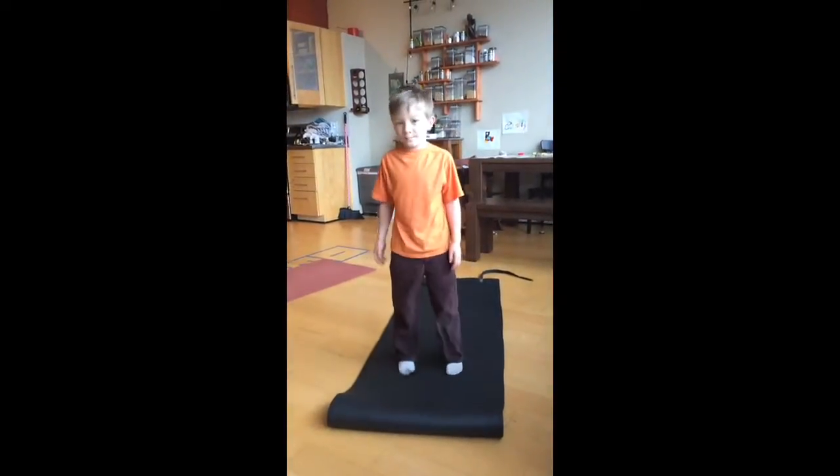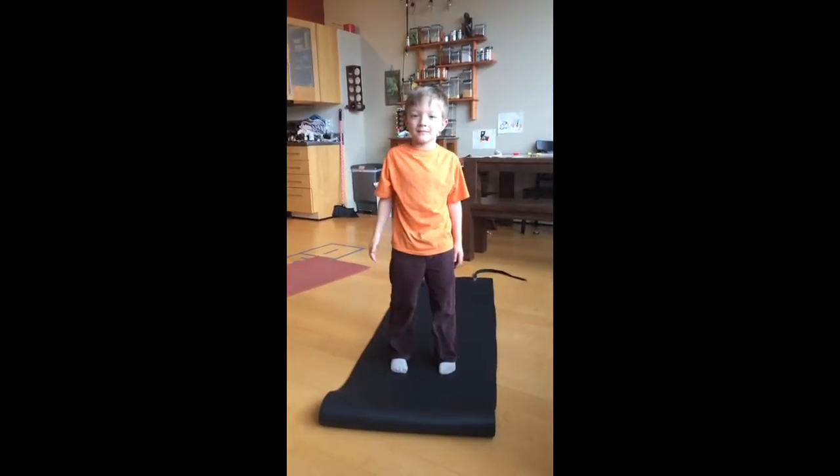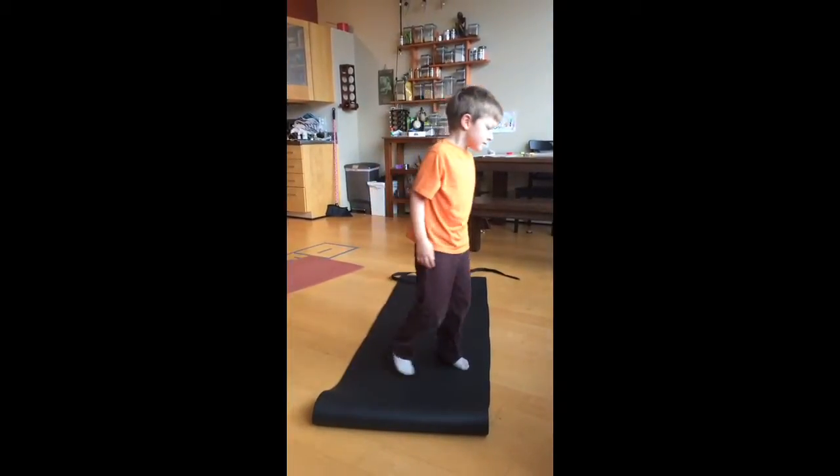Okay. Number three. Number two, Squatty Flamingo. No, number three. I didn't get number two on video though. Okay, we'll go back to it.